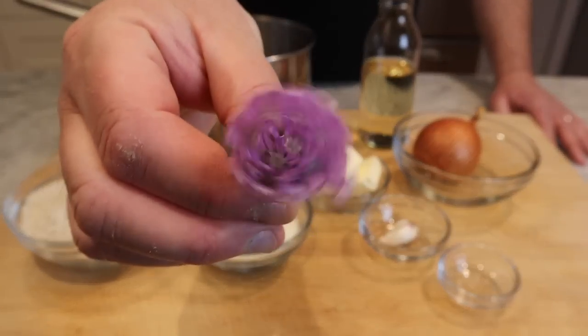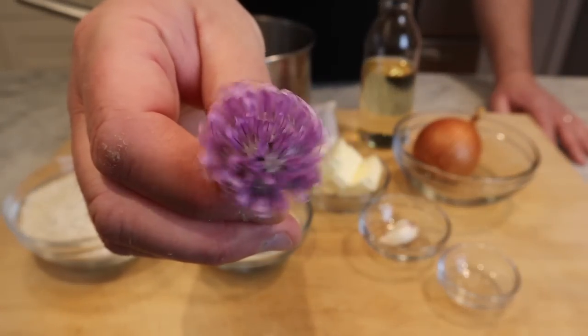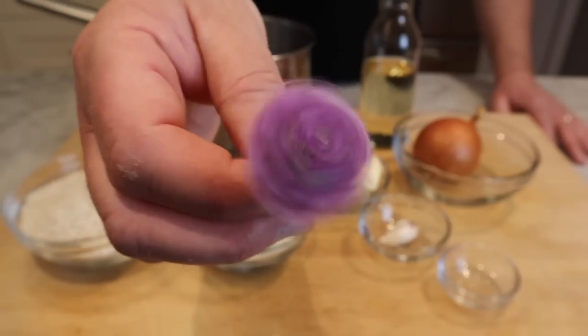Six to seven cups of chicken stock. And a beautiful little chive flower I got from my garden — it's just an optional garnish. I think it's just going to make this look pretty.